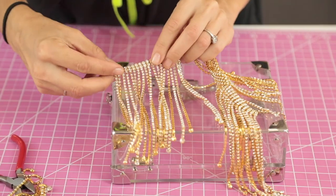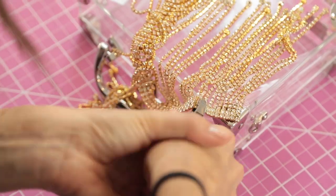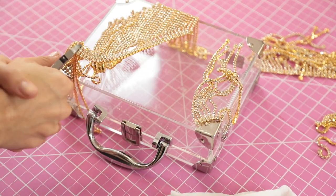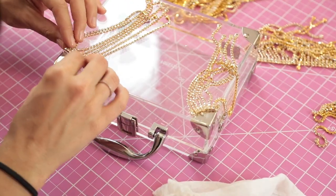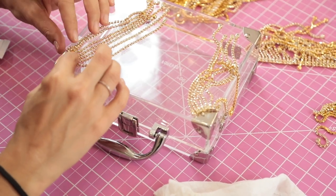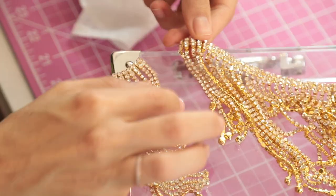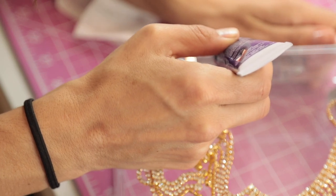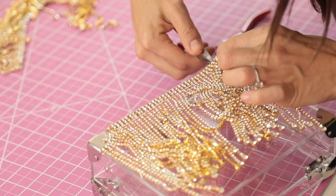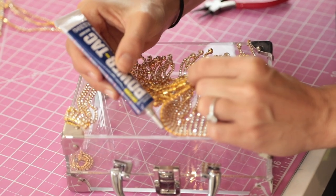I started at the corner thinking I'd wrap around and go across the top, but I wasn't able to bend the trim the right way. Instead, cut a separate piece for each curved hardware section. Cut each corner section first, add a little glue, and round the piece around the hardware. Then lay out the longer trim piece, figure out exactly how long you need it, cut the excess, and save it — you'll use it in a minute.